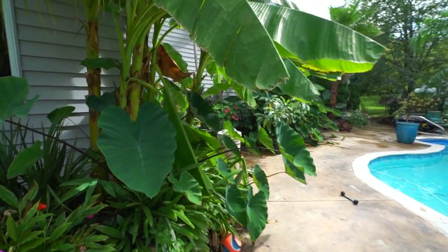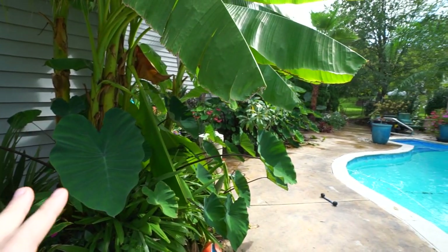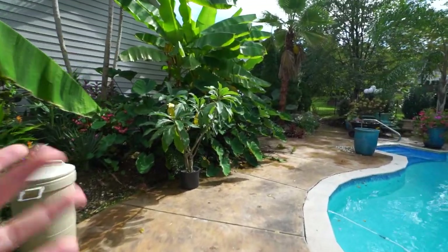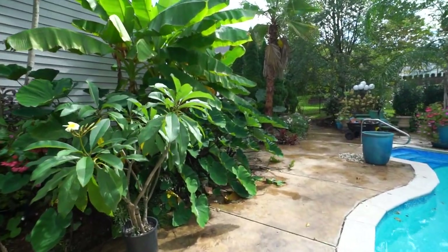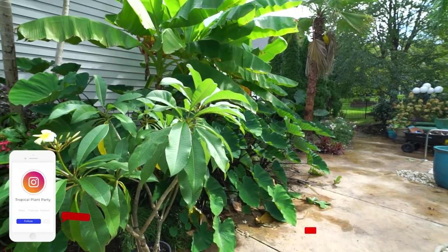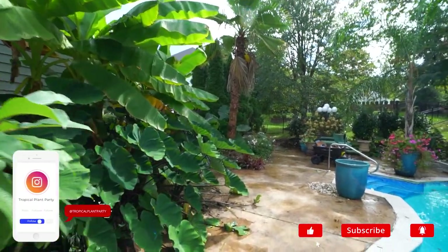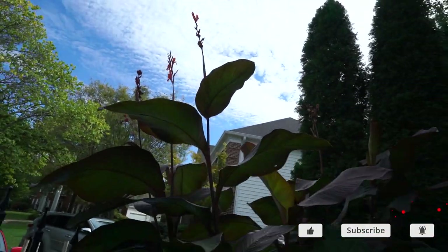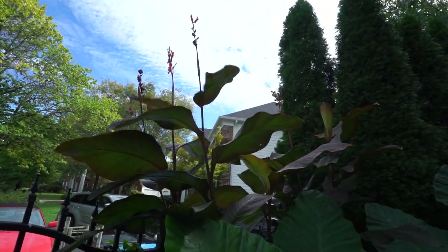I thought I would pick up the camera and just have a quick talk about storing the cannas. I've had people asking me about it. It's not time yet where I live to be digging them up and storing them, but I know for a lot of people who watch the channel you're maybe zone 5 or even zone 4.